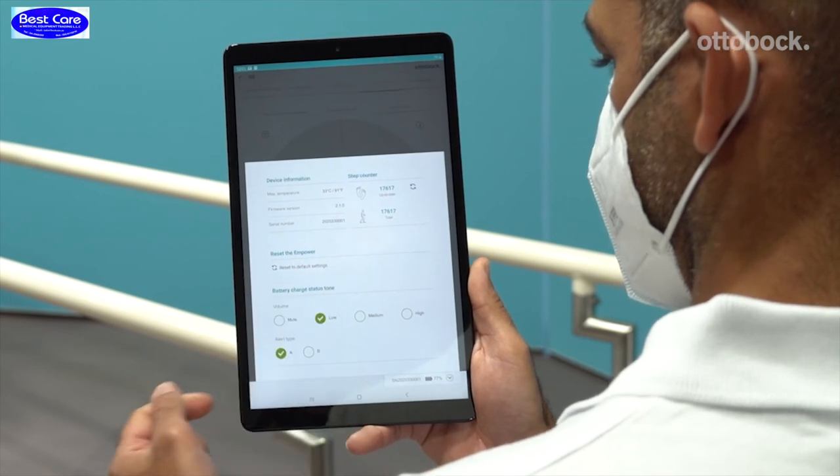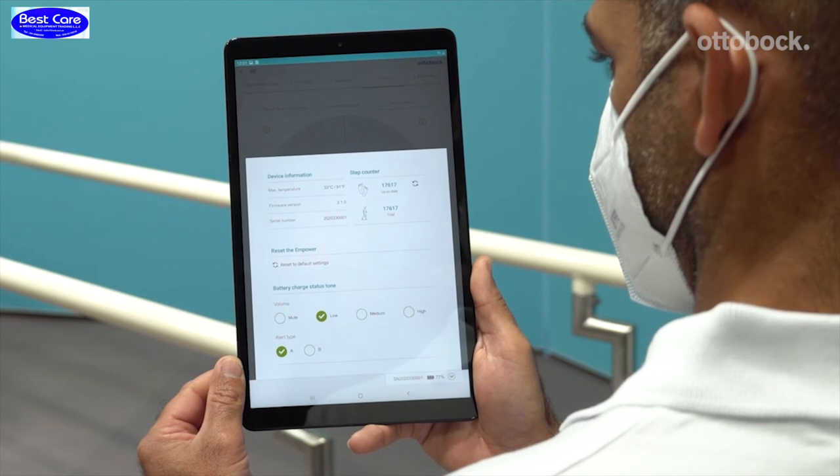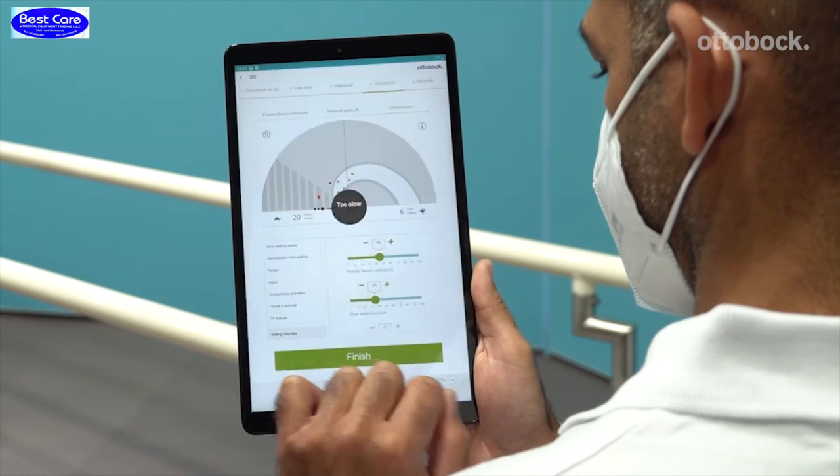In the middle, you can reset Empower to the default settings. Below, you can adjust the acoustic signal for the battery charging status. If problems occur during adjusting Empower, please view video 4 — it shows you how you can optimize settings.